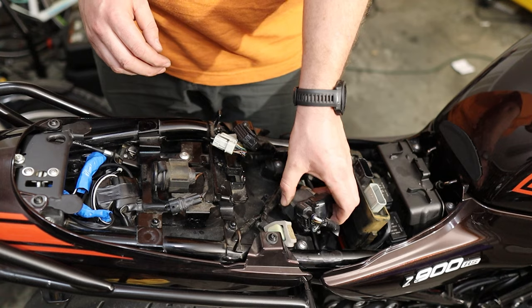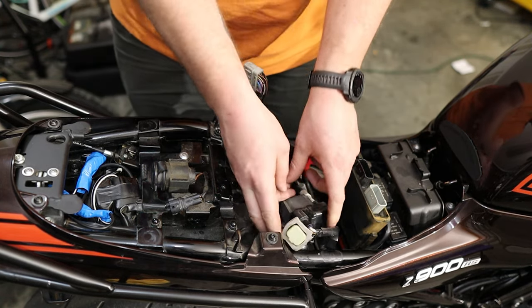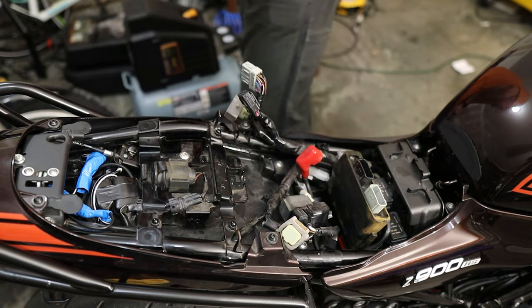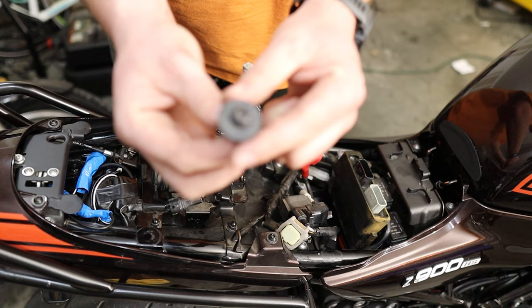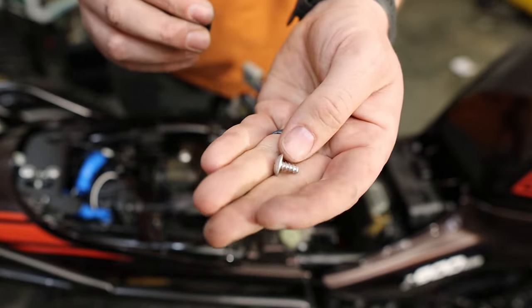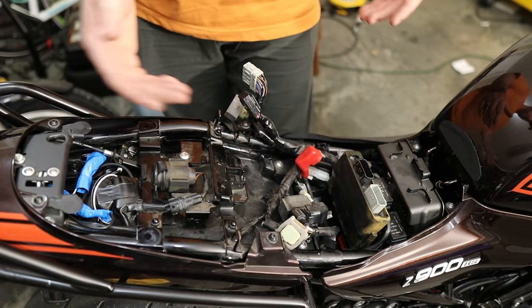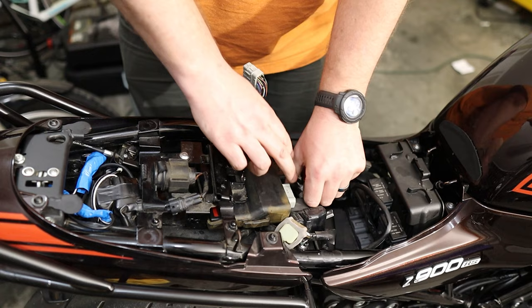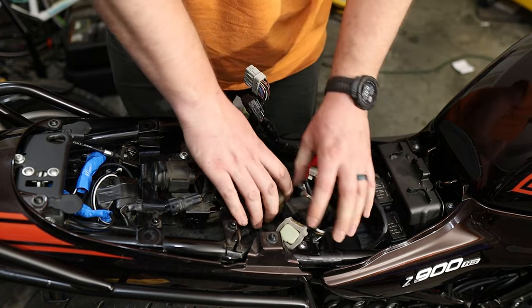You'll also need to dismount this component right here, just so you can push it out of the way to get the space to get the ECU in. So that's pretty much it — those two bolts from here. This is the bolt you'll remove from the under-tray section, and this is the bolt you'll remove from right up here. It's a little plastic screw.